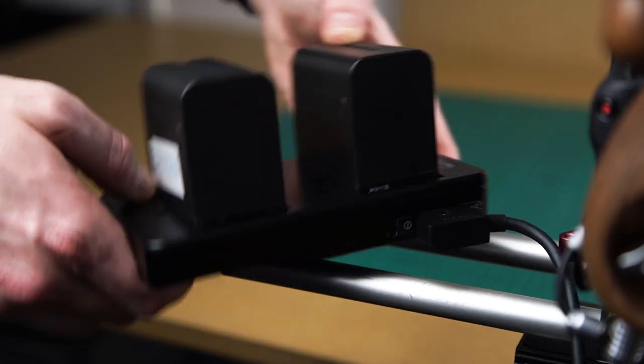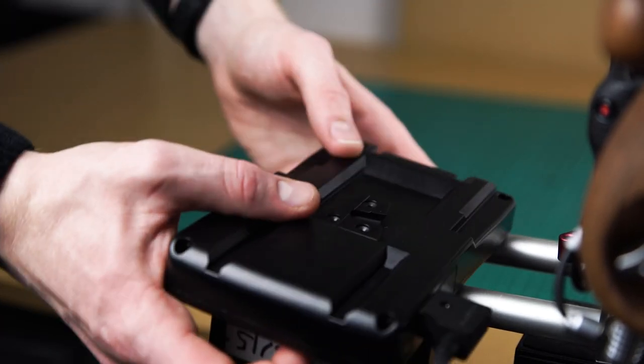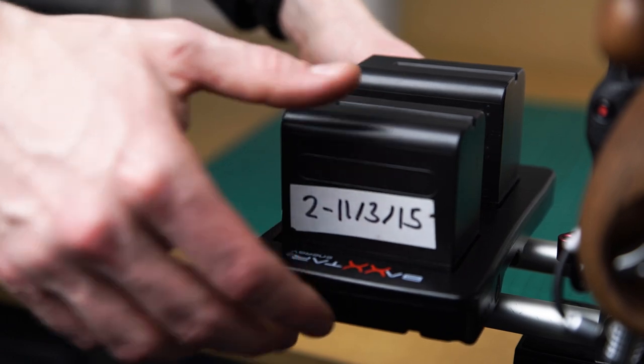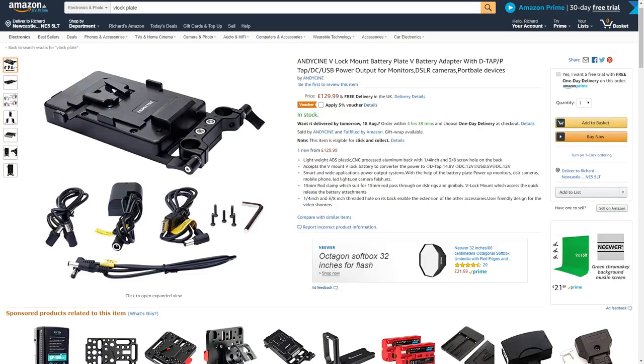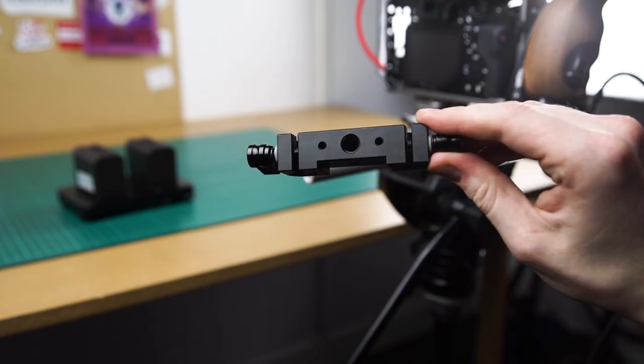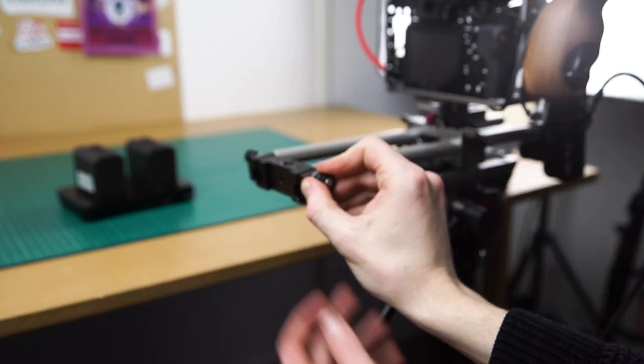The next problem we had was mounting the power source to the camera rig. There are 15mm rod rail mount systems you can buy for V-Lock batteries but again they're very expensive — in fact they're more expensive than the batteries and you still have to buy a battery. So we attached this 15mm rod mount we had laying around, which is from a company called SmallRig. Links to all of the products will be in the description below.